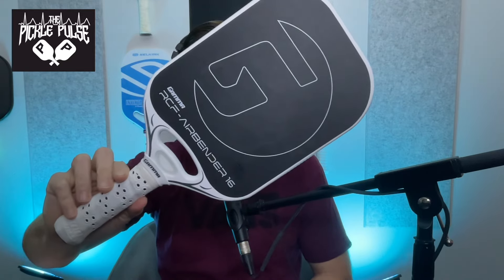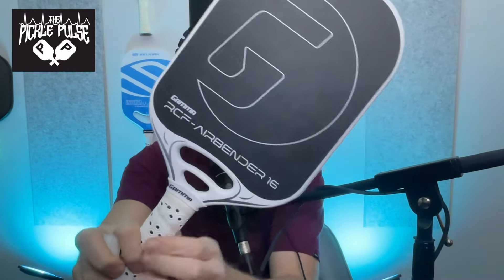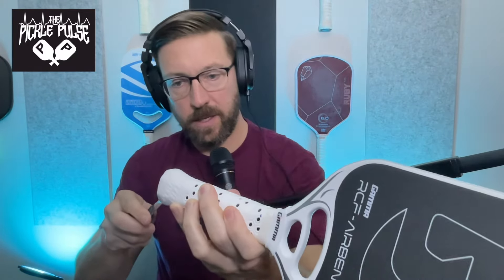This is a good-looking paddle coming out of Gamma. The first thing you're going to notice is it has a multi-hole design for speed and agility, as well as to give a little flex to the paddle and add to the sweet spot. You'll get a single Zorbicon shock buster, and you have the ability to adjust this paddle in multiple different ways. If you look at the butt cap, there is a little hole here, and what you have to do is just pop that bad boy out.